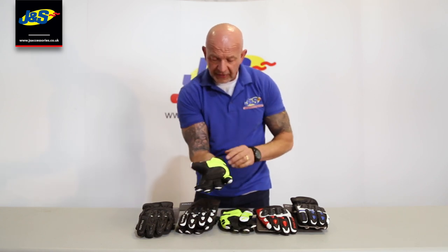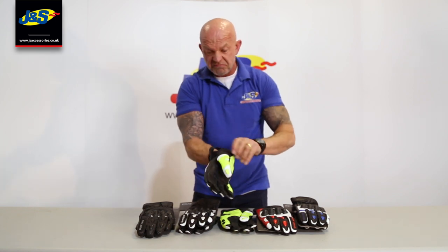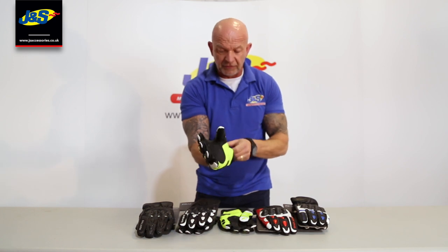Leather cuff around here as well, all the way around. And then dead easy, velcro tab opening up with a little bit of elastication to get the glove on and off.